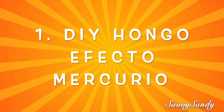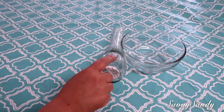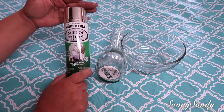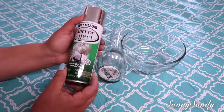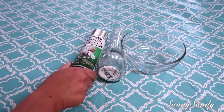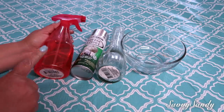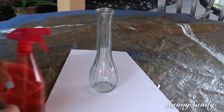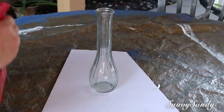DIY with mercury effect. You will need a crystal bowl or a deep plastic plate, and also a vase roughly this shape. Spray paint with mirror effect — this one is by Rostoleon, but Krylon also has it at Hobby Lobby or Home Depot. Also a spray bottle with half vinegar and half water, and finally a paper towel or absorbent paper. You can use apple cider vinegar or white vinegar.